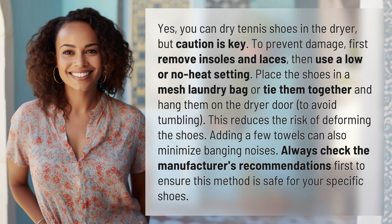Always check the manufacturer's recommendations first to ensure this method is safe for your specific shoes.